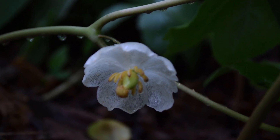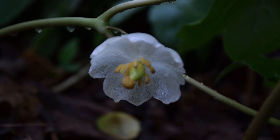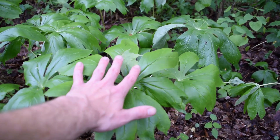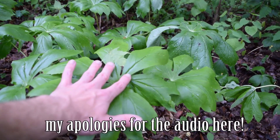Here's a really good look at another fruit that is just starting. You can see the pistils on the inside of the flower right around the fruit. And here's my hand for a comparison against the size of these mayapple leaves, so you can see just how big they really get.